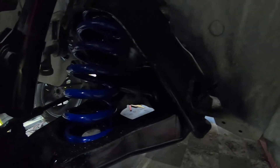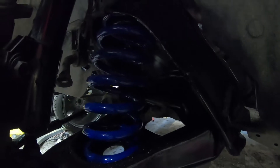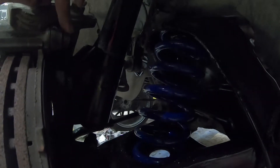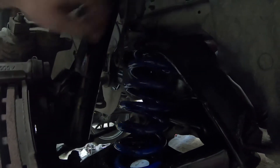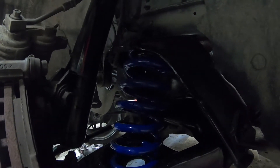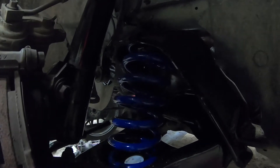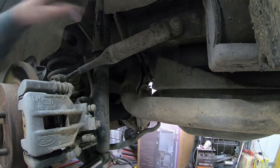It literally doesn't take maybe two minutes if you've already got the tools — the 12-millimeter bolts for the brakes, 15 for the top of the strut and the sway bar link. That's all it takes to do this. It's easy to do in the driveway. I'm going to go ahead and finish the other side and then we'll get started on the back.